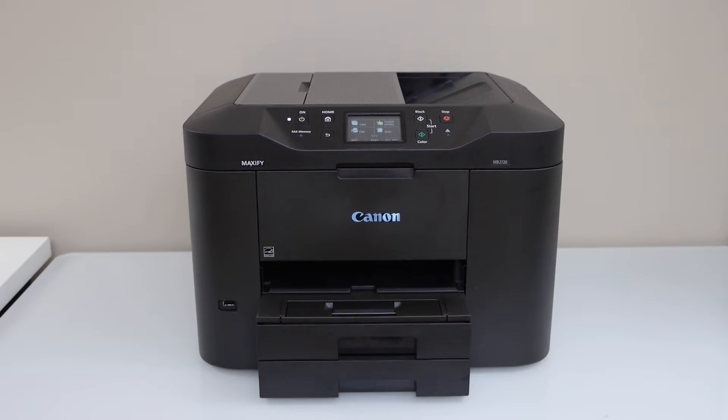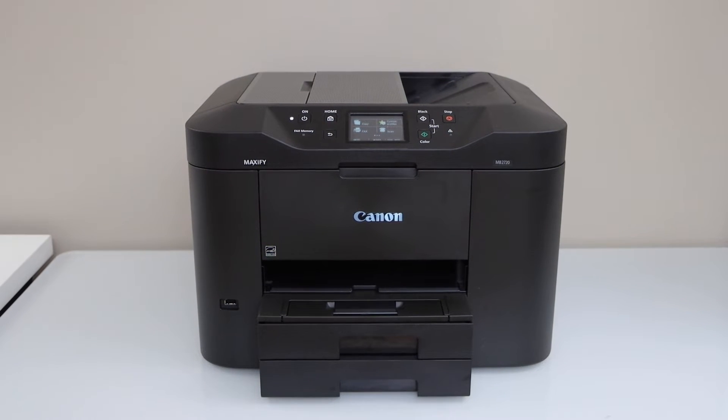In this video, I am going to show you how to do the WPS Wi-Fi setup of your Canon Maxify MB2720 printer.